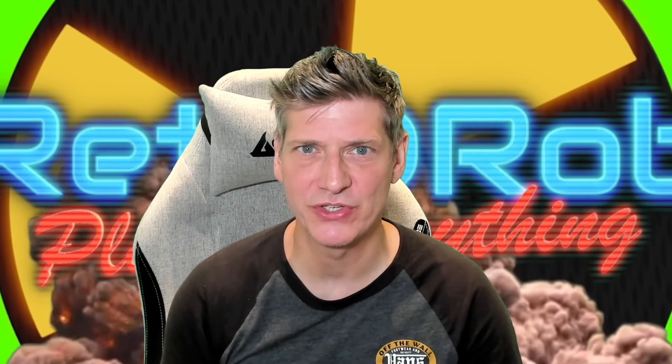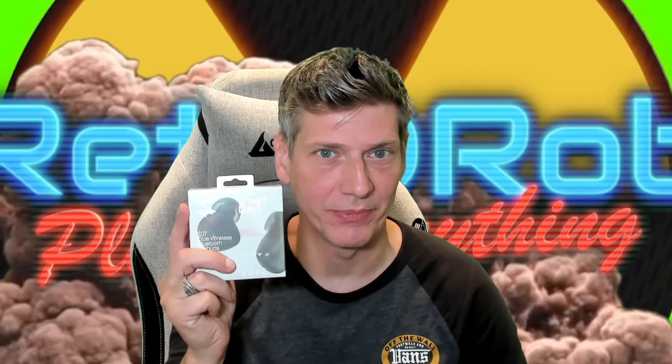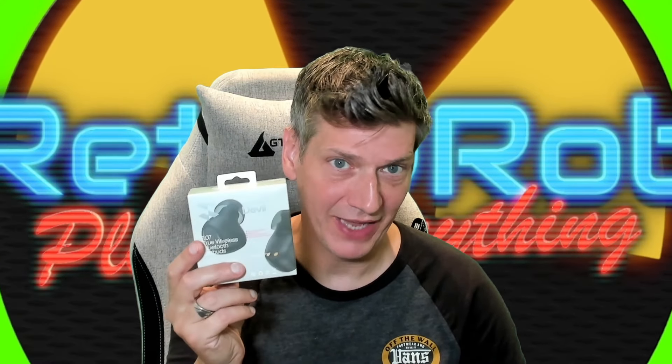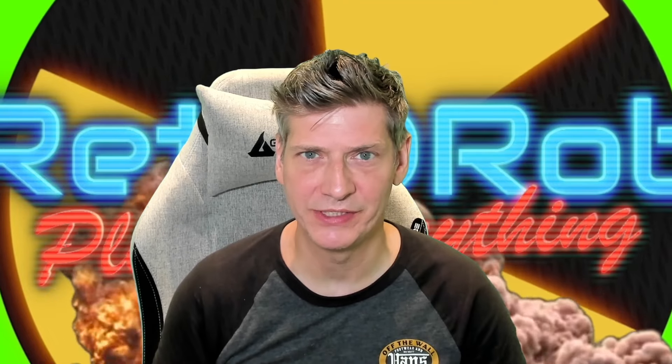From time to time I get an item to do an unboxing and first impressions on, and this is one of those times. Look at that — they're devils, they're Smart Devil Earbuds. My hands were in front of the mic, that's a problem. Anyway, I've got these and I'm going to unbox them for you, try them out, and tell you what I think of them.